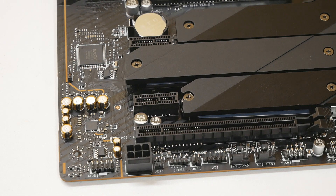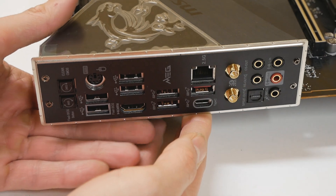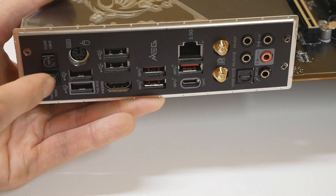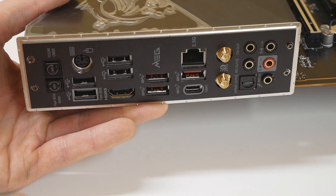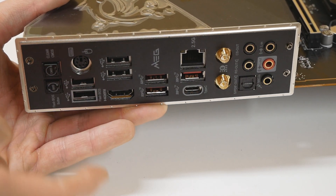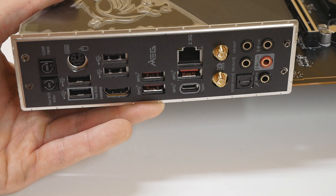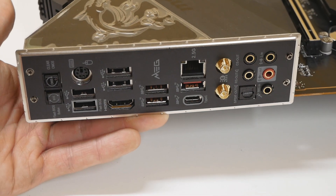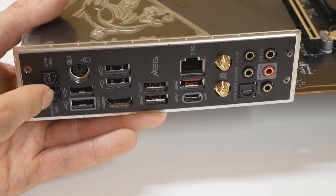We have a separated audio section on the motherboard. Let's check the rear I/O briefly. MSI boards now have BIOS flashback. We have a clear CMOS button, the BIOS flashback button, and a dedicated USB port for flashing the BIOS — so you can flash the BIOS without the motherboard running. If you upgrade to a newer CPU that requires a BIOS update, or if your BIOS gets corrupted, you can use this function to flash or recover the BIOS.